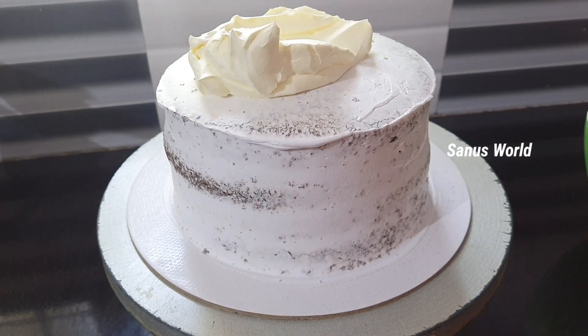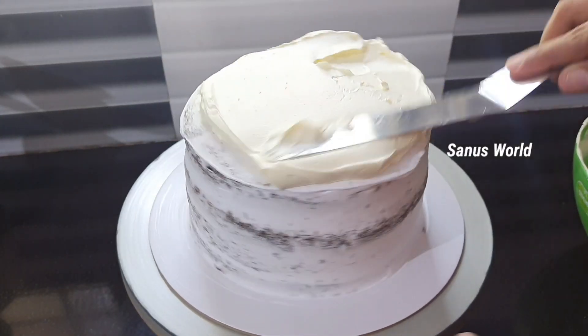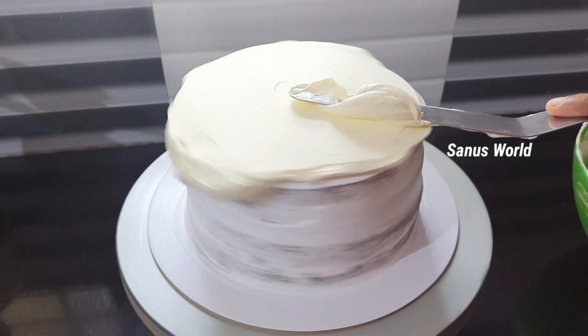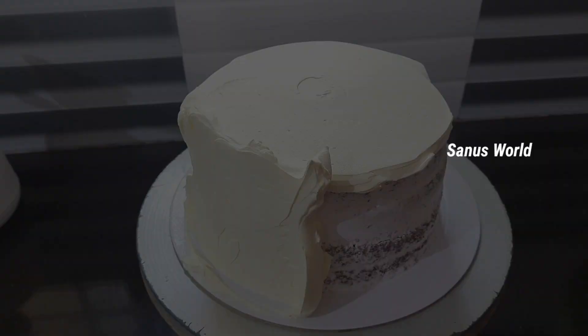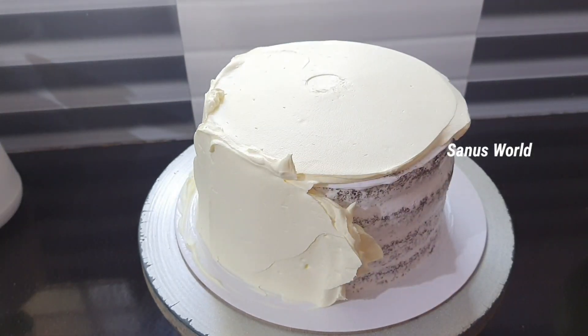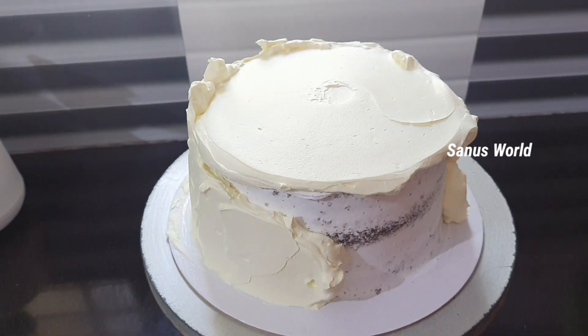I have a black forest cake in 1 kg. I have a 7 inch cake in the back of the tier. I have a 4 inch cake in the back of the base. I have a final coat of this cake.